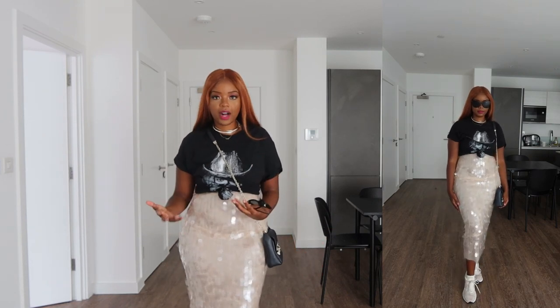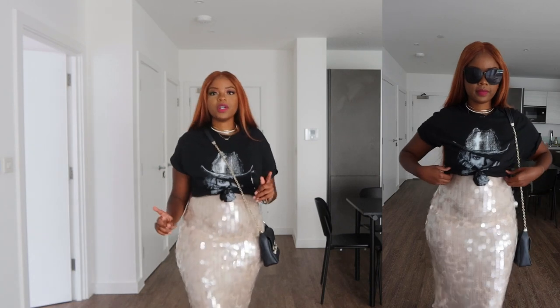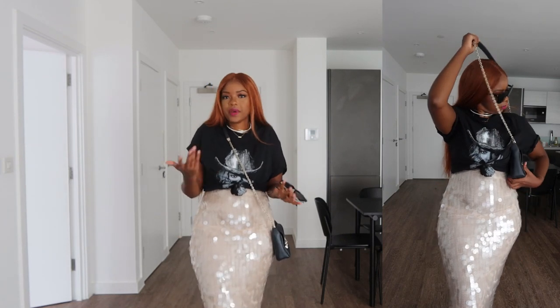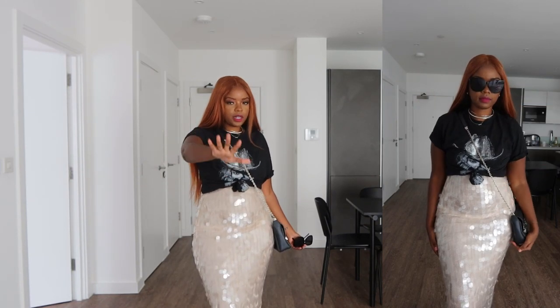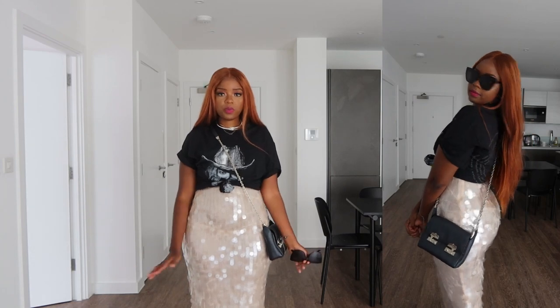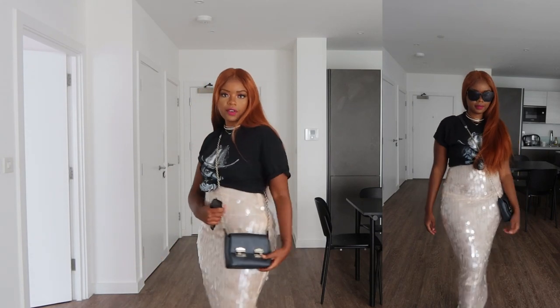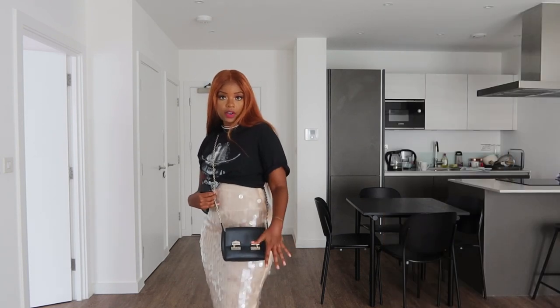I'm wearing trainers with this look — both looks are casual outfits, so we want the dress and sequins to stand out while staying comfortable for events with lots of movement. Trainers are pretty much mandatory for this look, though heels work if you want a different vibe — just make sure they're comfortable. These Adidas trainers are super comfortable, and the beige color ties everything together along with the Alexander McQueen saffiano leather bag.